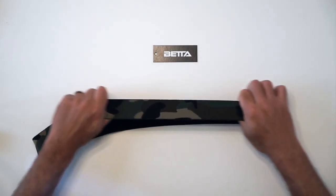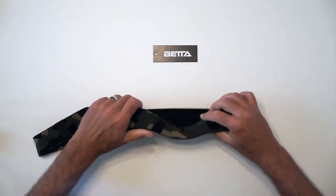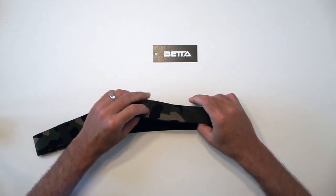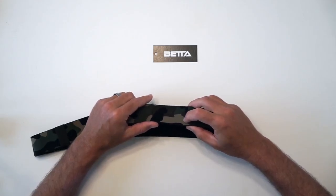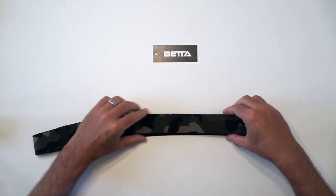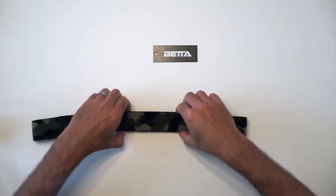We actually have another one that's fairly stretchy as well. There's a lot of stretch to this belt — it's fairly flimsy material, a little thinner, and the surface is a type that tends to pill up and will snag on things like a broken fingernail, a splinter, or some other similar thing.